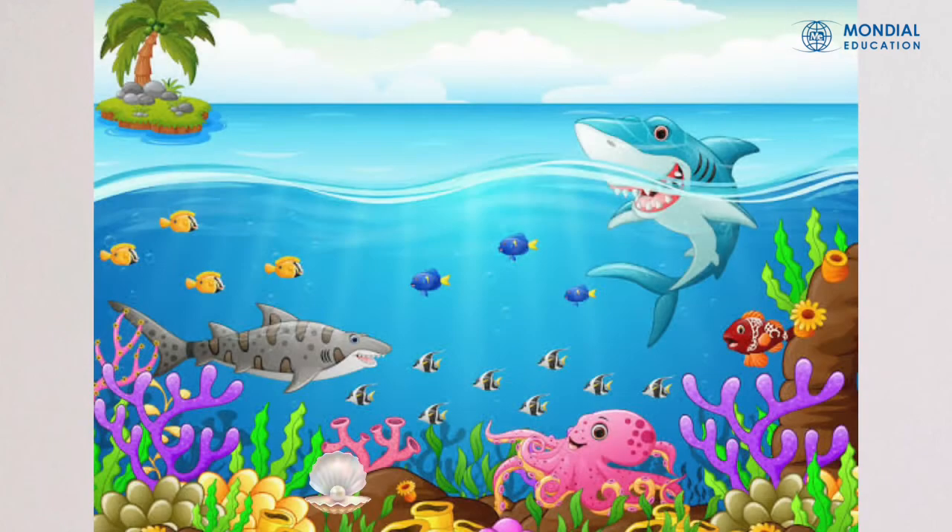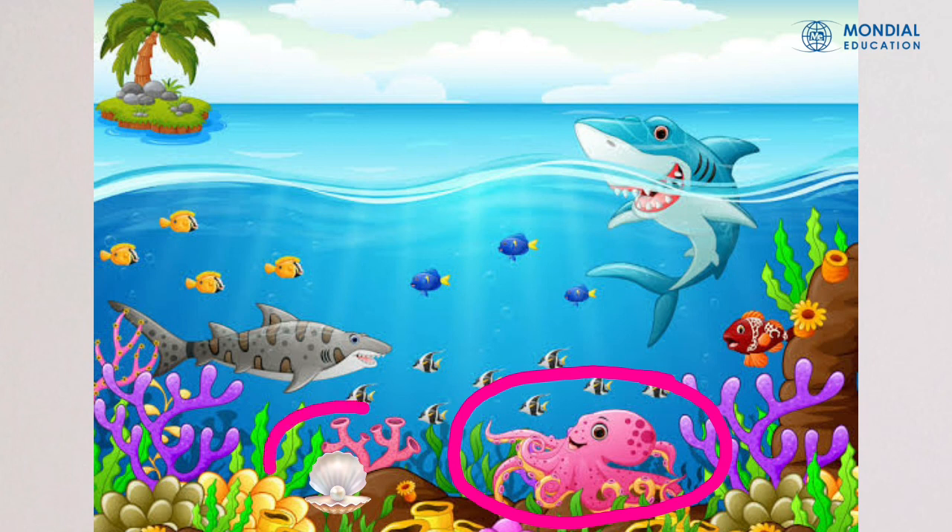The last one. I have a picture of an ocean. Can you spot some objects that start with O? Octopus! O, O, octopus. And oyster! O, O, oyster.